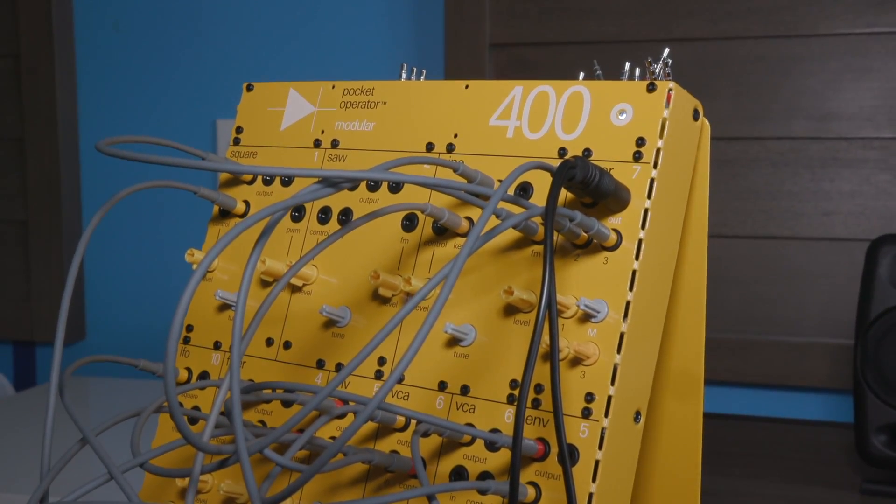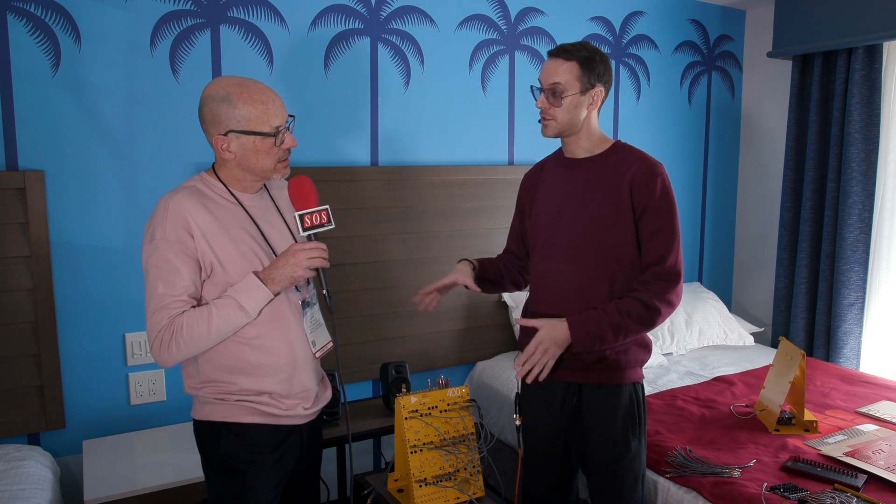It's three different configurations. It's the 16, which is a keyboard sequencer module or a standalone keyboard basically, that you can use with the other systems or your Eurorack system. It's the 170, which is the keyboard and a few of the modules. And then it's the 400 — the big one — with a complete set of modules from us.